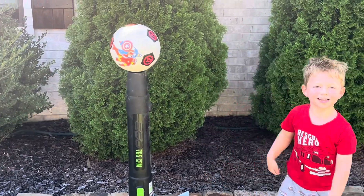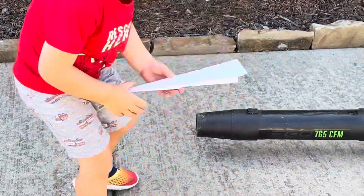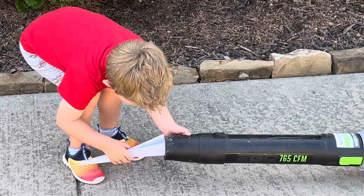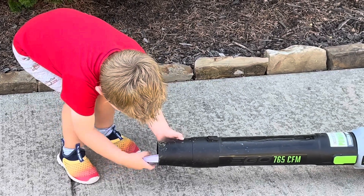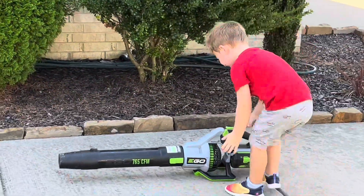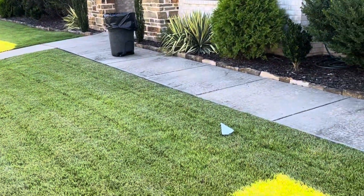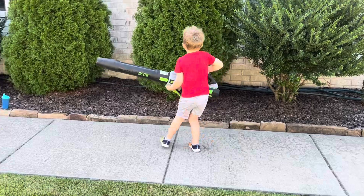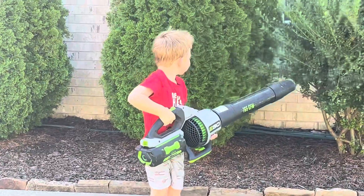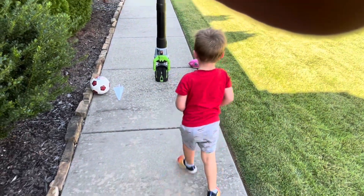Go ahead, punch it! Whoa! Today we are going to shoot some stuff out of the leaf blower — the first thing is a paper airplane. Is it in, captain? Yeah! All right. Whoa, that was pretty cool! Let's try it again!